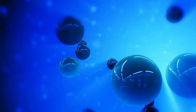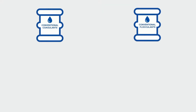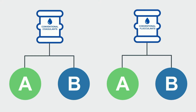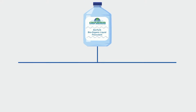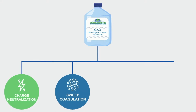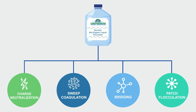Once the Xeoturb is introduced into the water source, it gets to work. And while aluminum sulfate and other conventional coagulants and flocculants only work in one or two ways to clarify water, Xeoturb has a multi-dimensional toolbox to draw from. It can work through charge neutralization, sweep coagulation, bridging, and patch flocculation to provide the best treatment efficiency.